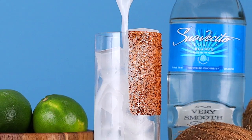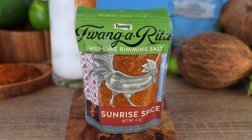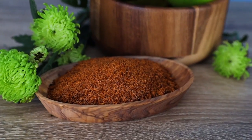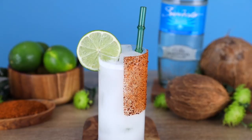Shake that up real good. And now rim your glass with some Sunrise Spice Salt. This is a chili lime rimming salt from Twang. If you haven't tried it, you need to try it. You are late to the party. Seriously, get it together. And also, it makes it look like a piece of art. Look at that. So cute.